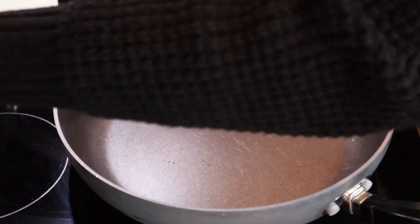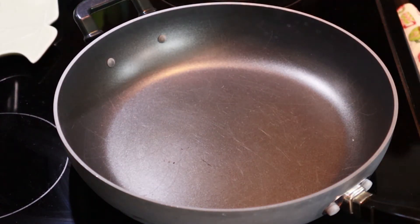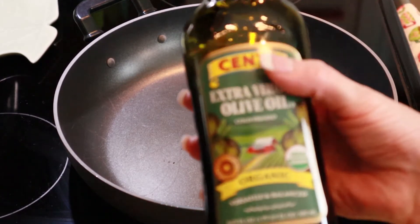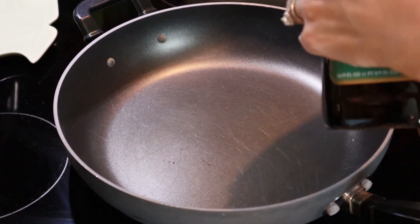The first thing we're going to do is turn on our burner to high. I am just adding a little bit of olive oil to the pan — about two tablespoons.